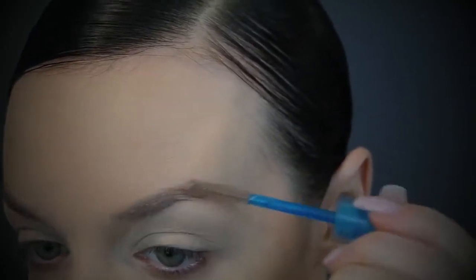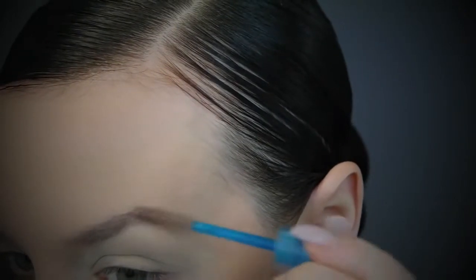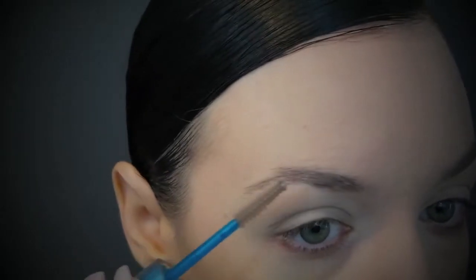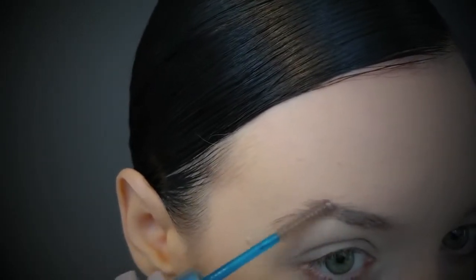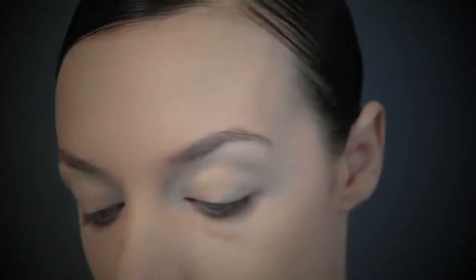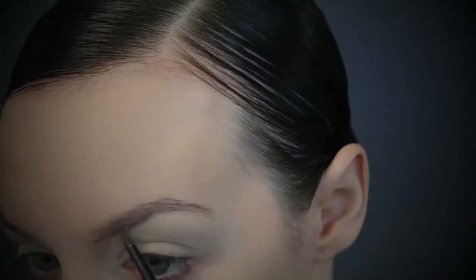Moving on to brows — I'm actually trying what Desi Perkins does and using a clear brow gel first before you go in and fill in your brows. She is on to something, she's a genius. It actually works really really well because you don't have to worry about the hairs moving during the whole process. You should definitely try it.